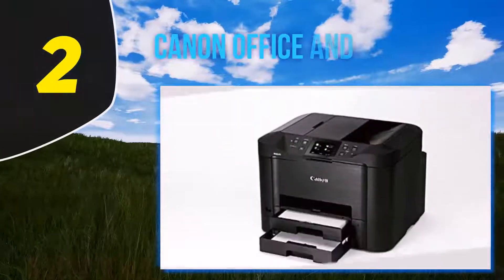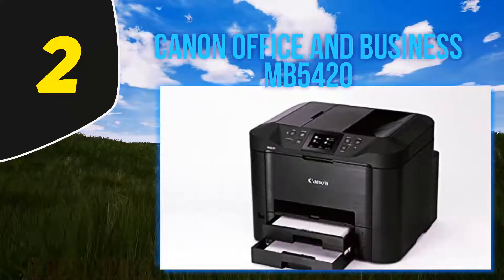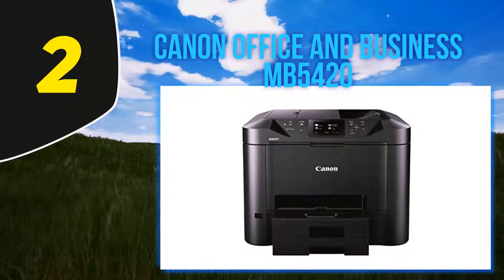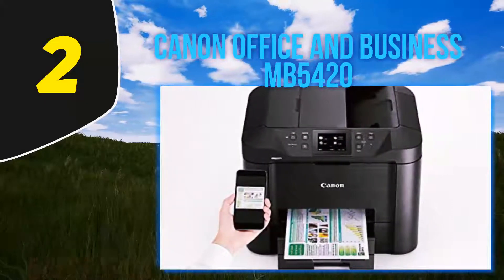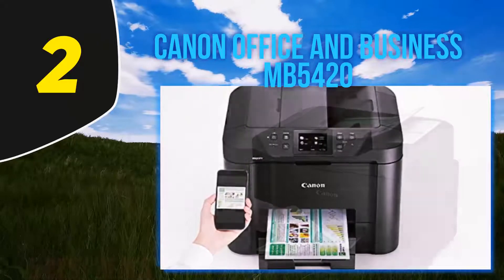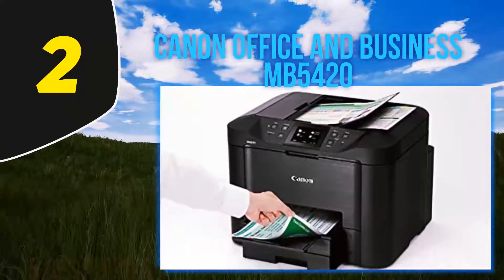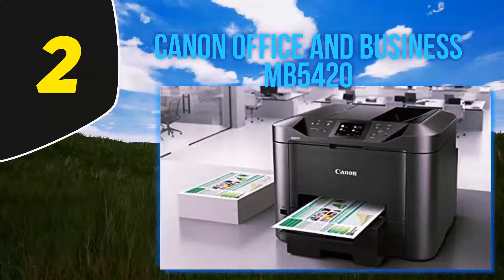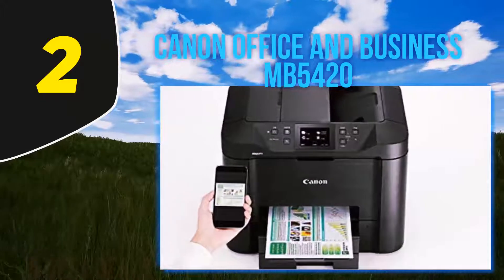Coming in at number 2: the Canon Office & Business MB5420. The Canon MB5420 can handle just about anything you throw at it. With a 500-sheet capacity and XL ink cartridges, you can print up to 2,500 pages before needing to replace your ink, and up to 30,000 pages a month without overtaxing your printer. The scan and copy functions feature single-pass duplex imaging to save you time and paper. To help save on energy costs, this printer has a six-second power-on cycle, and you can program the unit to turn on and off at set times.